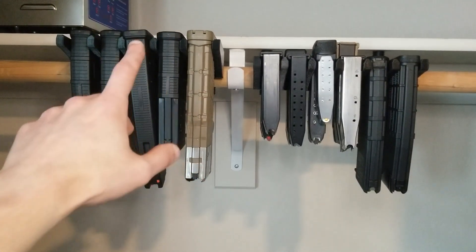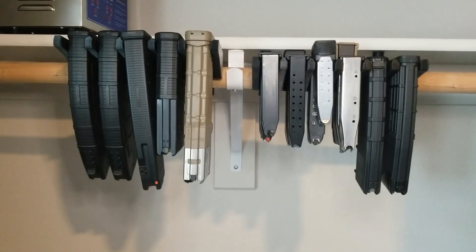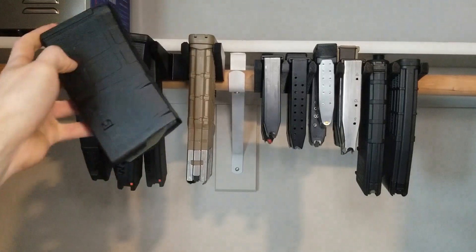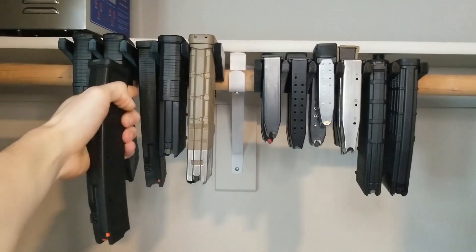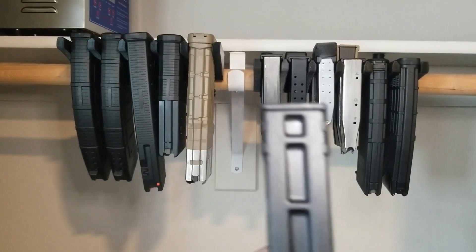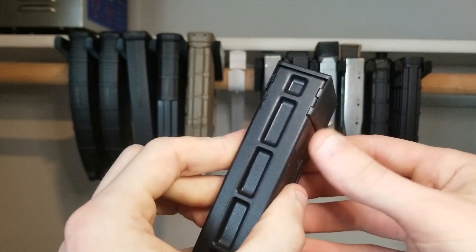This one holds 5 AR-10 magazines. It also holds 2 Scorpion magazines per slot. It holds AK P-Mags and regular stamped steel AK mags. Here we can see a Lancer SR-25 mag and a Magpul AR-10 P-Mag. Here we have 2 Scorpion P-Mags and 2 AK P-Mags. Unfortunately, the factory Scorpion mags will not work as their base plate barely sticks out proud of the magazine body.